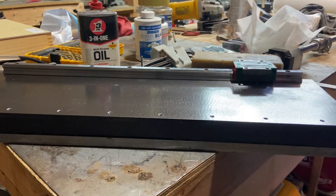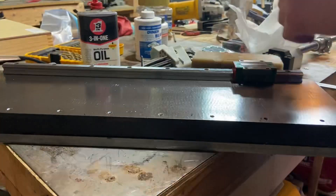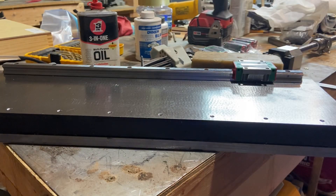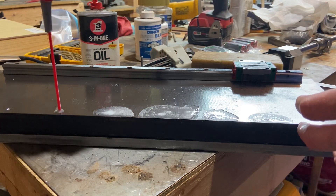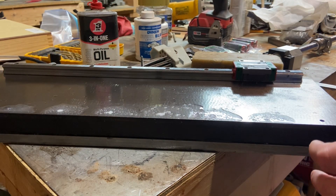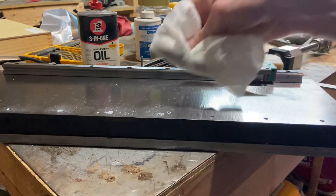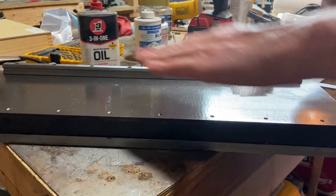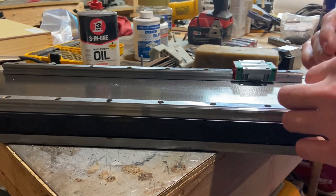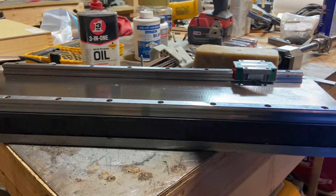After I countersunk and tapped the holes, there was a whole bunch of metal filings, dust, and chips in there. I found out that one of the most effective ways to remove all that is taking a can of WD-40, squirting it into the bottom of the hole, and as the oil comes up it pushes all the chips out the sides. I'm sure this would be way better with compressed air if I had it, but that really turns out to be my best option right now and it worked pretty well.